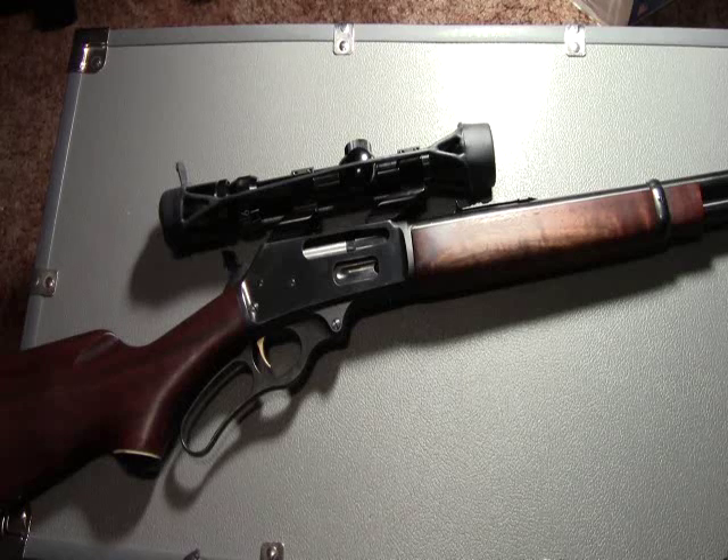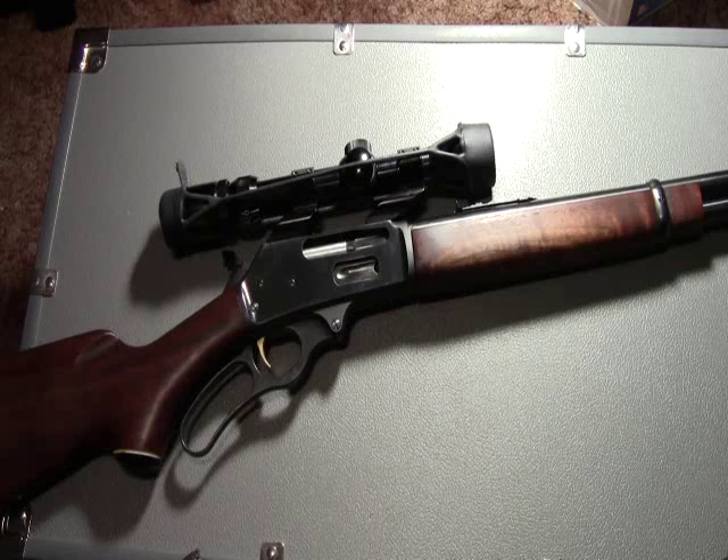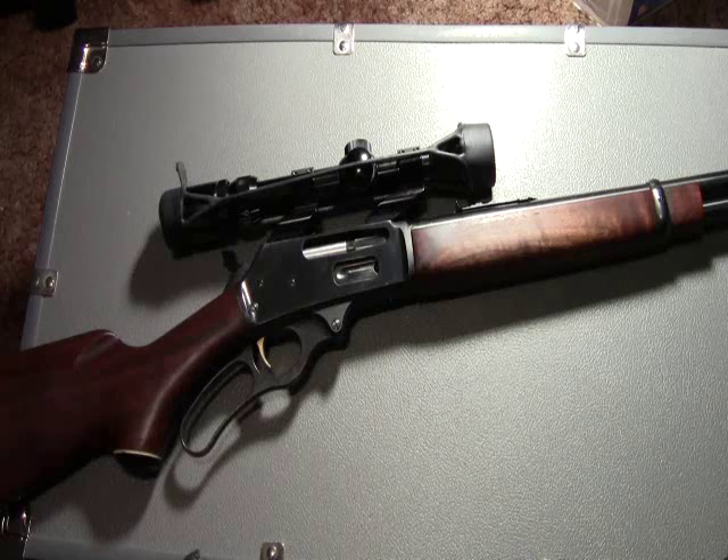The Marlin 336 is a great sporting rifle. It has accuracy and power, which make for an ideal hunting rifle. On the other hand, if you're someone who's just into cowboy action style guns, the Marlin 336 is just a nice lever action to add to the collection. This wraps up my review of the Marlin 336. As always, be safe and thanks for watching.